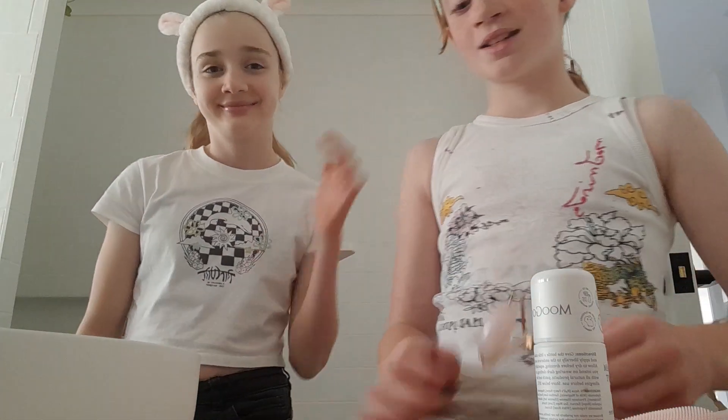Hello, it's me, Clem. Welcome back to my channel. Today we're going to do skincare. If you don't like this video, you can go ahead and leave. Bye-bye.